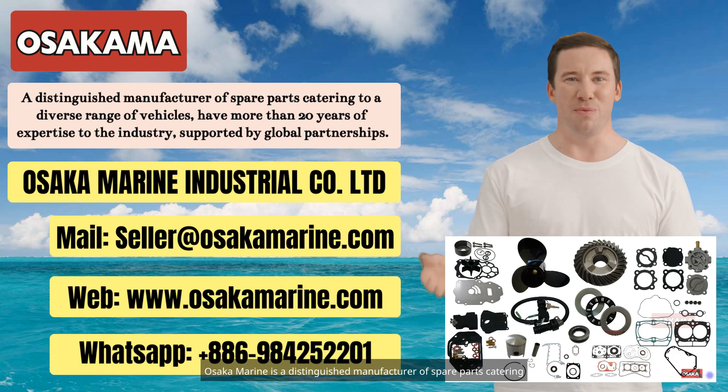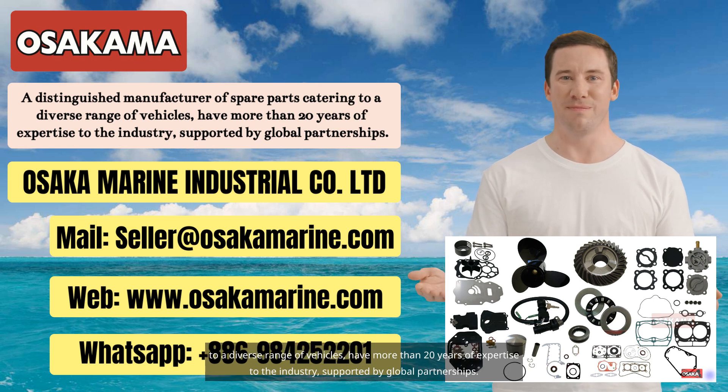Osaka Marine is a distinguished manufacturer of spare parts catering to a diverse range of vehicles, with more than 20 years of expertise in the industry, supported by global partnerships.